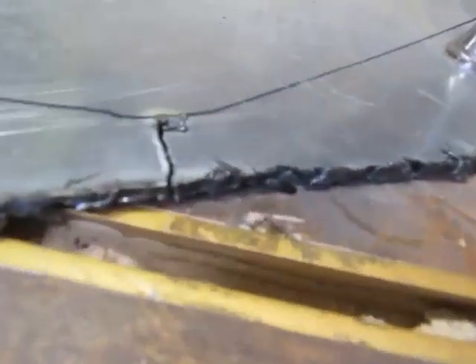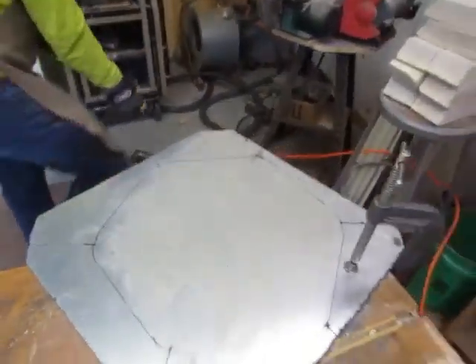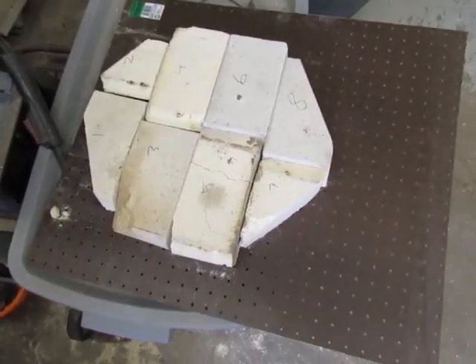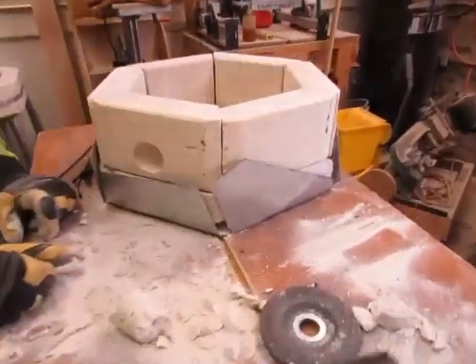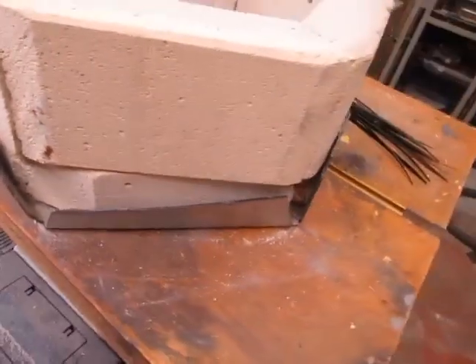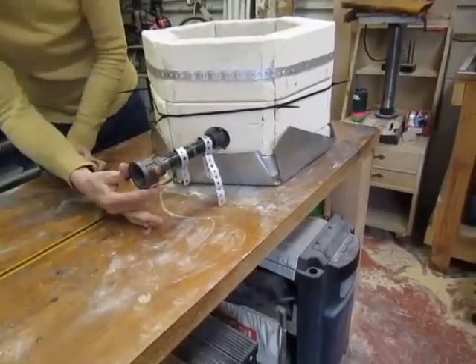I was going to show before and after. We haven't had the plasma cutter out in a while. That's going to fit under there. That is perfect. We should go make this fire. Yeah, it really just needs a stand.